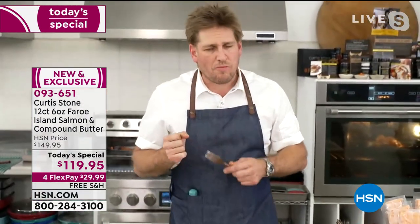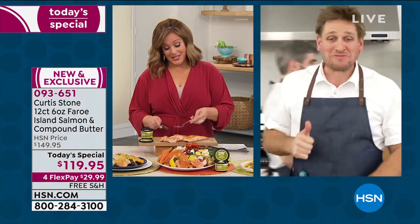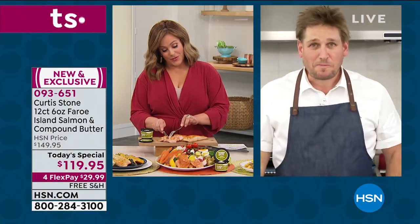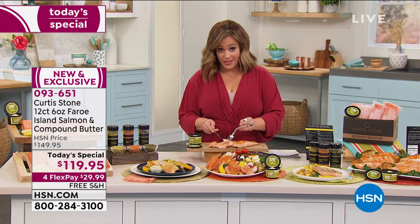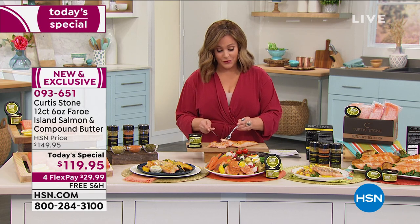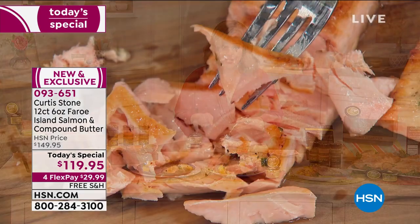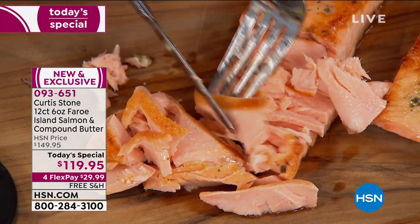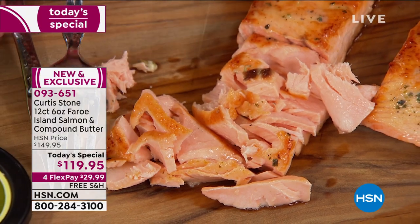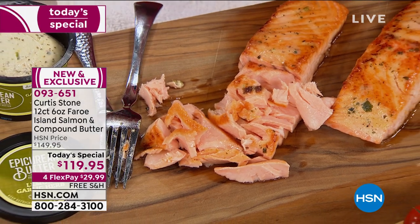You can absolutely see — you can cut this with a spoon. It is that tender, that flavorful. I talked about my five-year-olds saying, 'Mom, can you make salmon tonight?' When do you have five-year-olds craving fish? People that don't even like fish love your Faroe Island salmon.